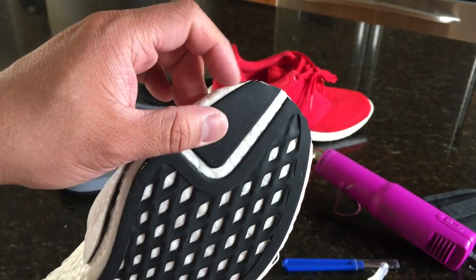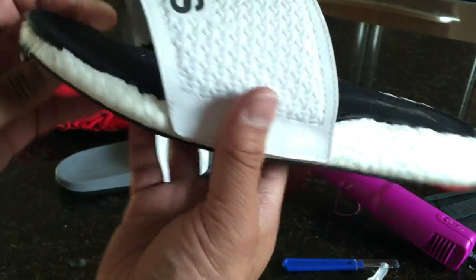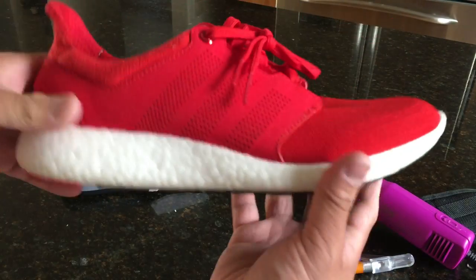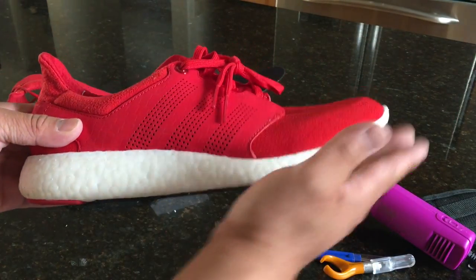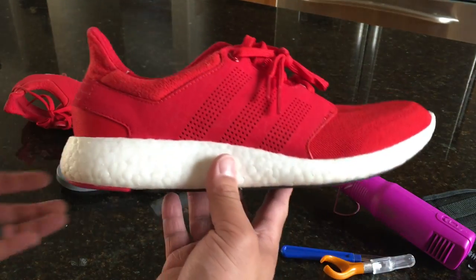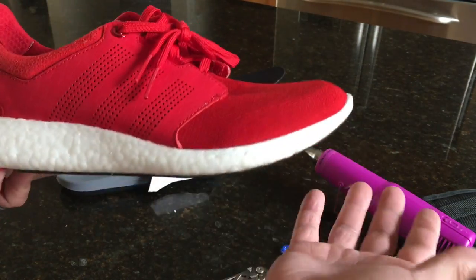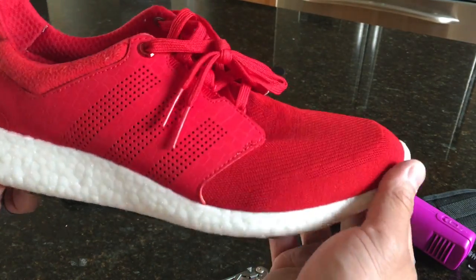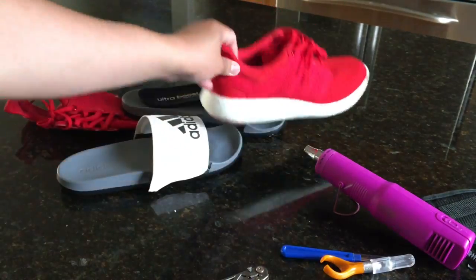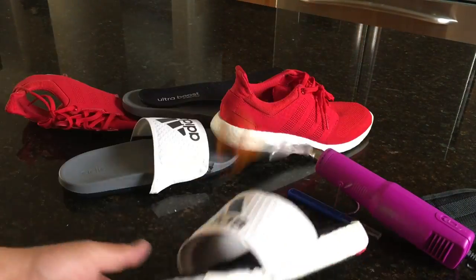They're not perfect. I had to cut the toe box area off a little bit because they were too long — the shoe molds up and you can see it pulls the tip up, which means this is a little bigger than my nine and a half, actually more like a ten or so. So I had to improvise quite a bit. I cut the tip off and then I added the Ultra Boost liner.